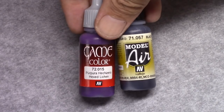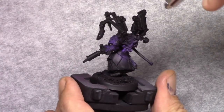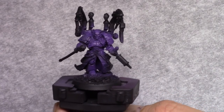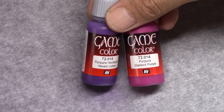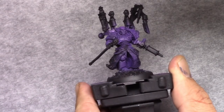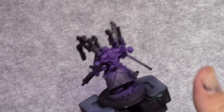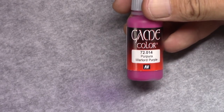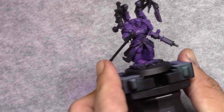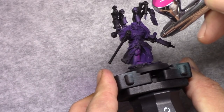I start off using Chaos Black through a rattle can, as I usually do. Then I make a mixture of one part black and two parts Hex Lichen, and through an airbrush I apply this to the armor panels on the model. Next I make a mixture of two parts Hex Lichen and one part Warlord Purple, and I apply this as a zenithal highlight — a top-down highlight on the armor panels. This is then followed by a next highlight using Warlord Purple, picking out the most visible parts and parts most towards the outside of the model.